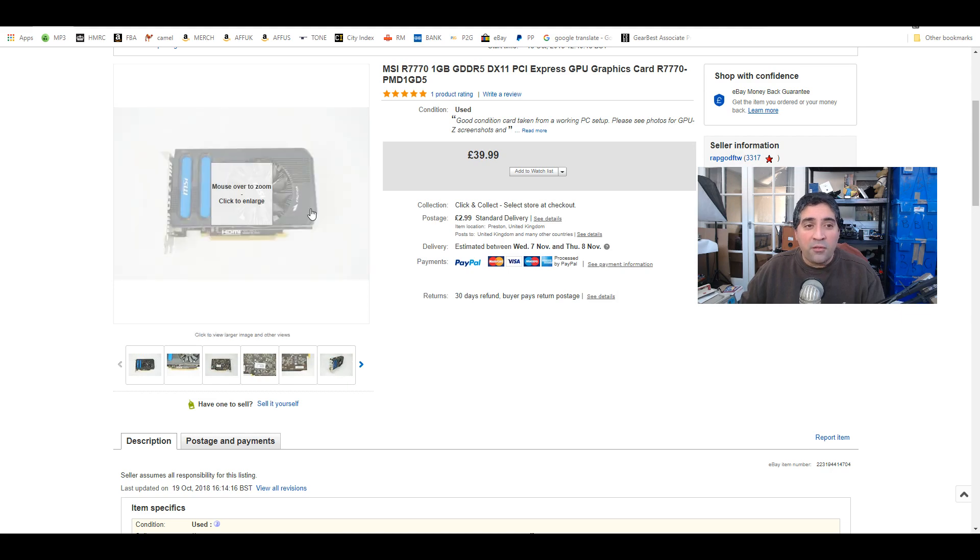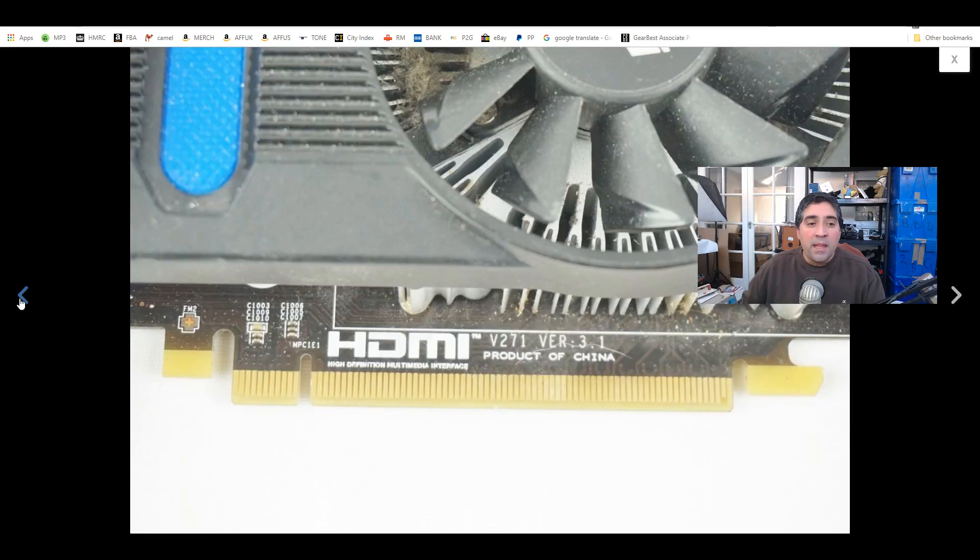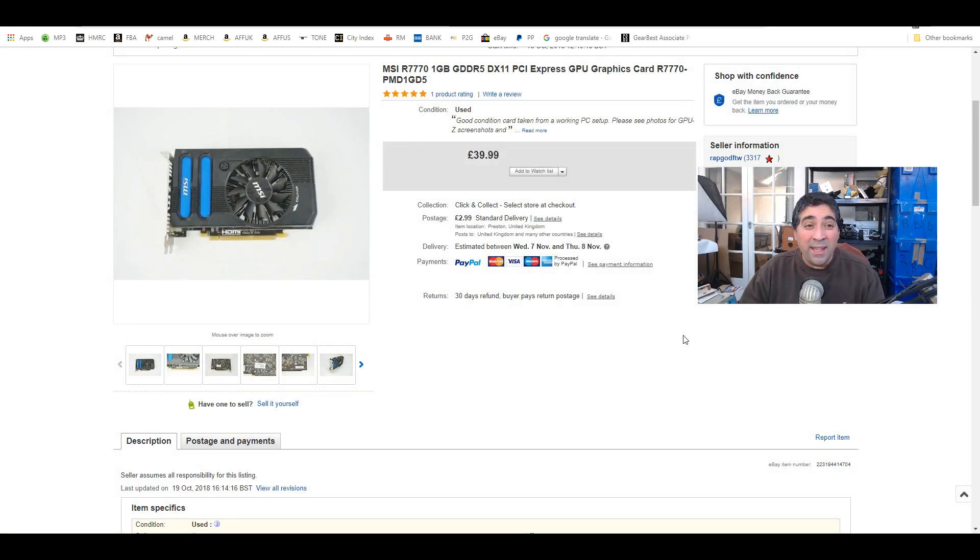Moving on — a graphics card I paid £5 for at a car boot sale. I tested it and it works absolutely fine. I had it listed at £40, someone offered me £20, and I just took it. I was in it for a fiver, and Beck and I have both talked about this — we don't want this stuff sitting around, so we're being aggressive with the pricing. Even though it's half of what I was asking, it keeps cash flow going, which is important. For a fiver to £20, I'd be happy. I wasn't even inclined to counter — it's a fast sale and makes it worthwhile.